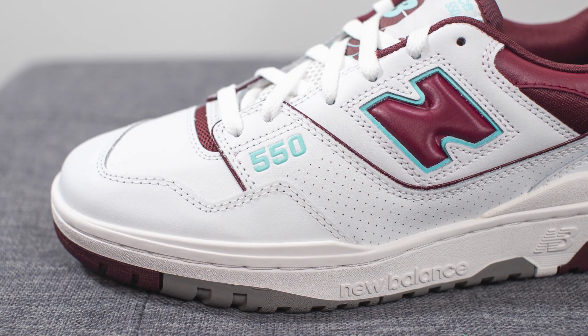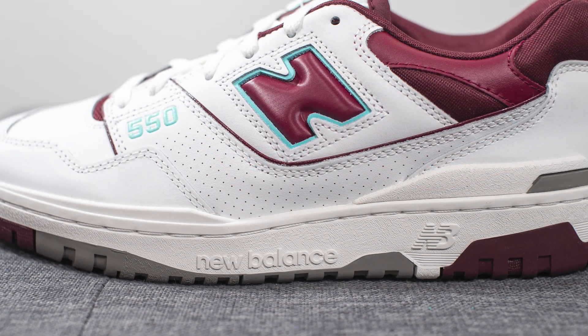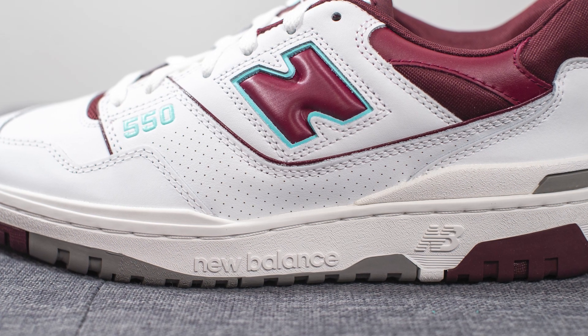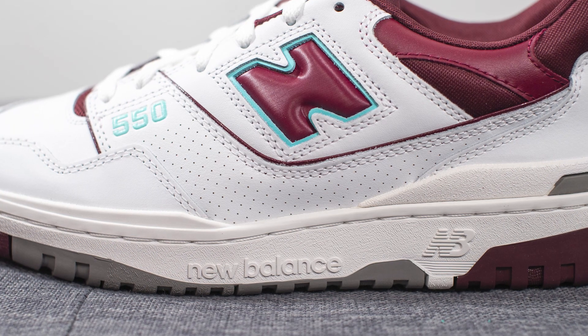Moving downwards on the lateral side, we have '550' stamped on in this turquoise or teal color, and then beneath this the leather panel has a perforated finish running down across it. Underneath that there's a secondary layer of shiny burgundy leather.